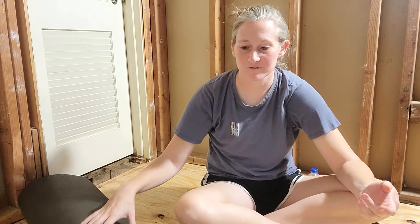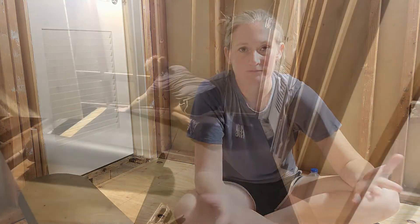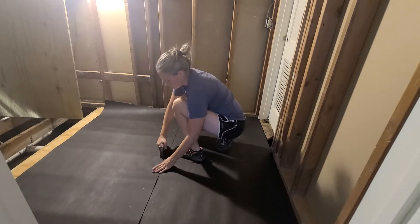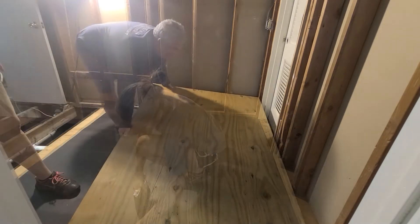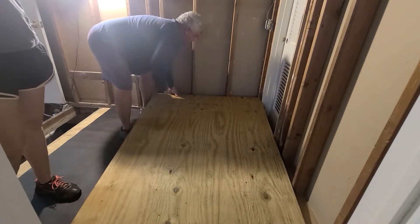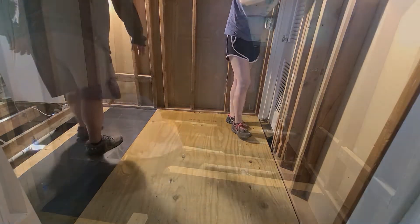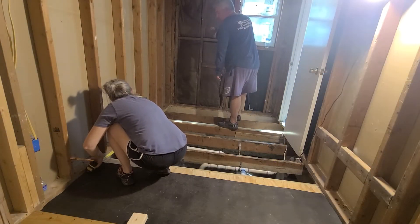We have our first layer of subfloor down. It's a little bit of overkill, but we're going to put felt paper on top of this first layer and then put another layer of subfloor on top of that. The felt acts as a bit of a waterproof layer so any moisture won't rot the wood. Since I'm working with a pier and beam foundation and want to use tile in the bathroom, I decided to go ahead and do two layers of three-quarter inch plywood for my subfloor.